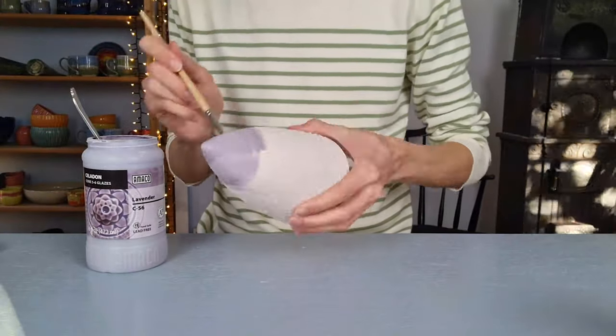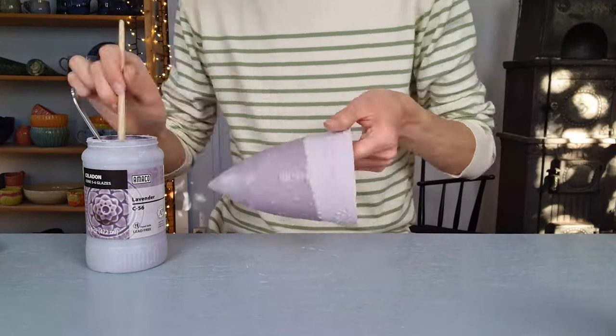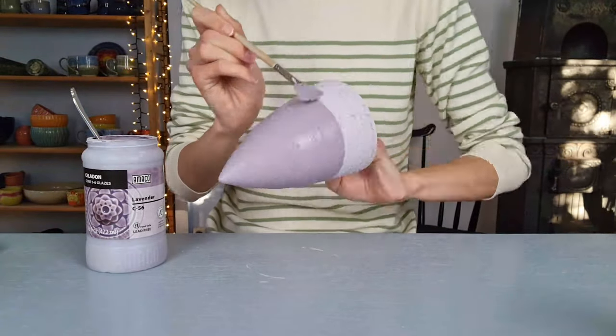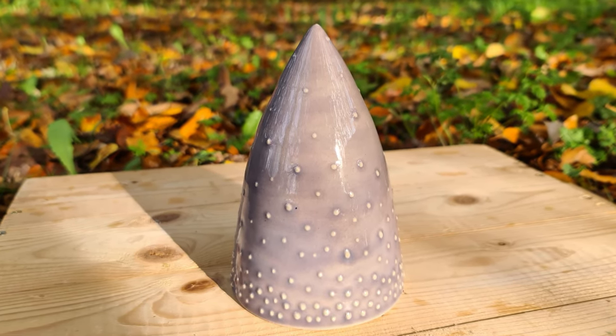I'm glazing the last tree with lavender from Emco — it's a celadon glaze, which means it's a bit see-through and works great with texture. I applied three layers. And here is the final result: the glaze broke nicely on top of the little dots.